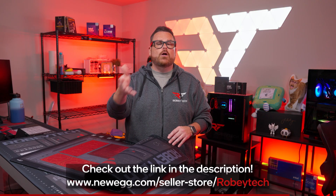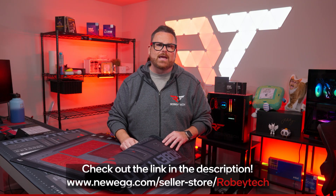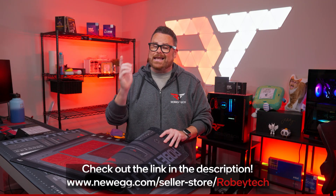You can find these build mats for sale on our Newegg store and it's a great way to support us directly if you enjoy the content we make. Thank you so much for your support and let's get back to the video.